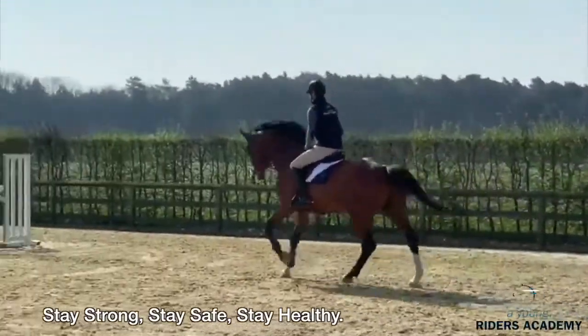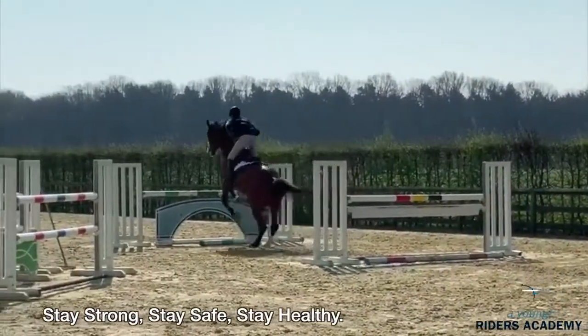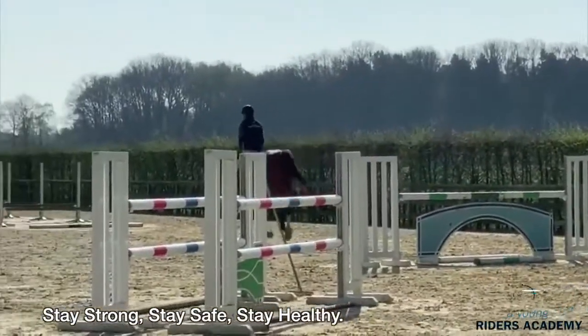And then he makes a line for himself to the double vertical, but it's very short. It's nice and a little bit gymnastic for the horse. It's only six meters.